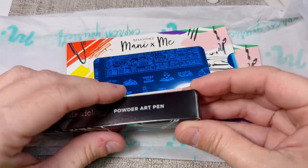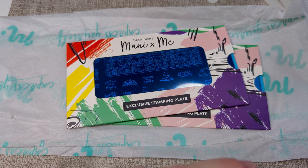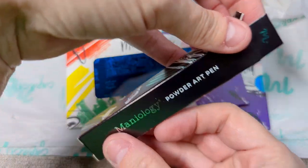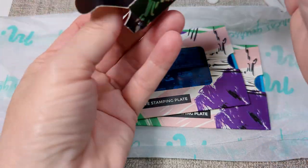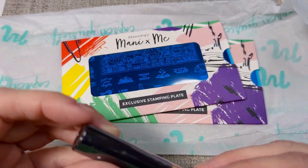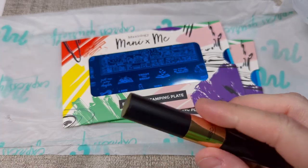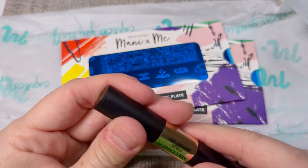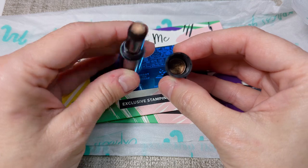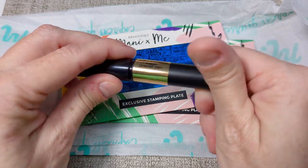You always get a bonus gift with the subscription. This is a powder art pen. It's like a chrome style pen, but it has a cushion on the tip and the pigment powder is contained inside. You push it in to get the pigment out.